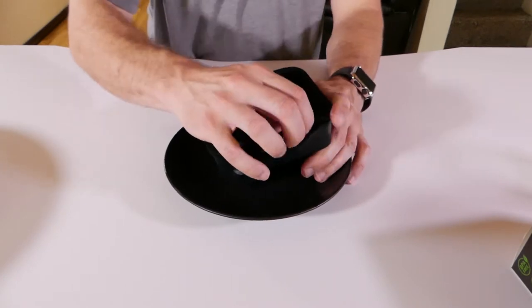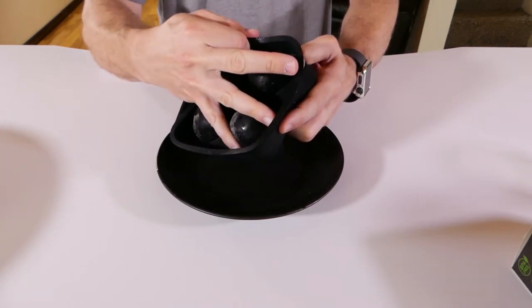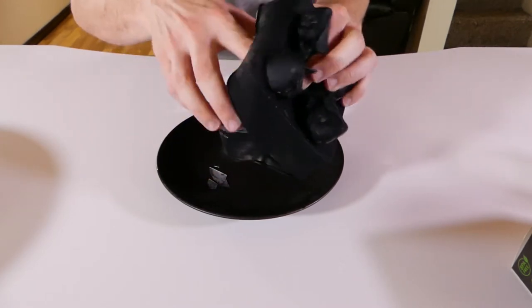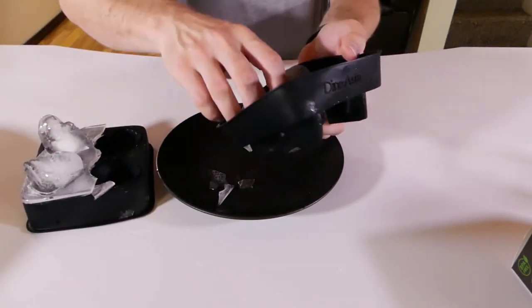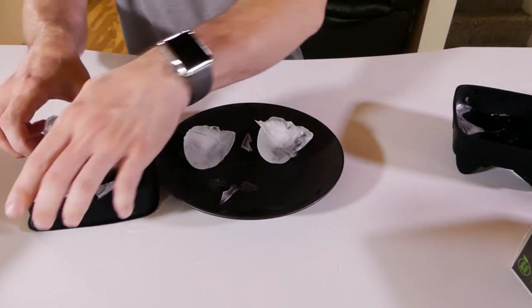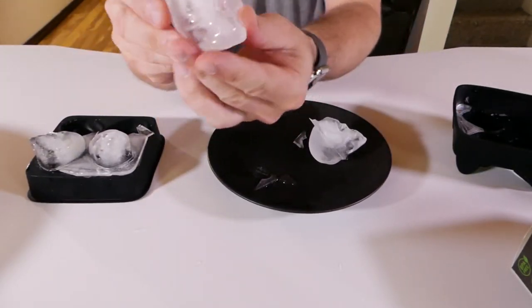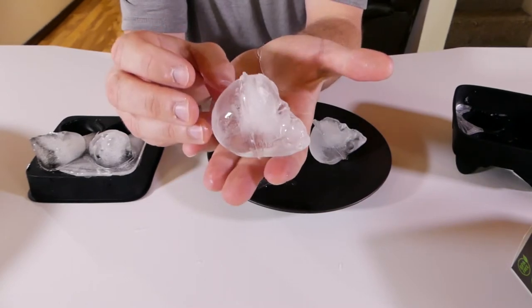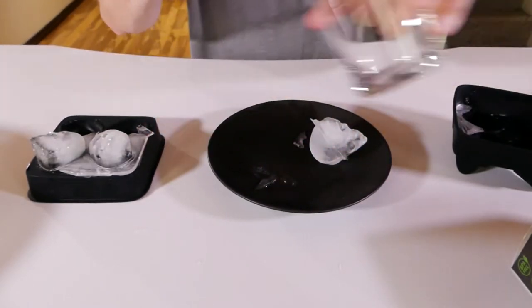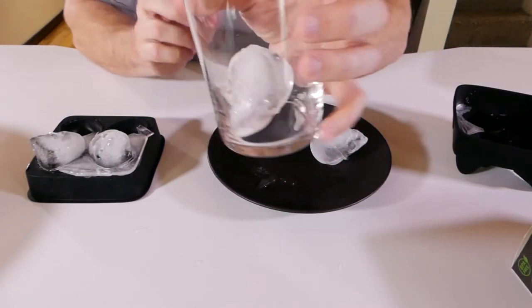Let's break them open — oh my god, there we go! It looks like a couple fused together, like I overfilled it possibly. But look how cool those are — this one came out awesome! What do you guys think? I definitely think so. Let's get this to stand up right in a glass.